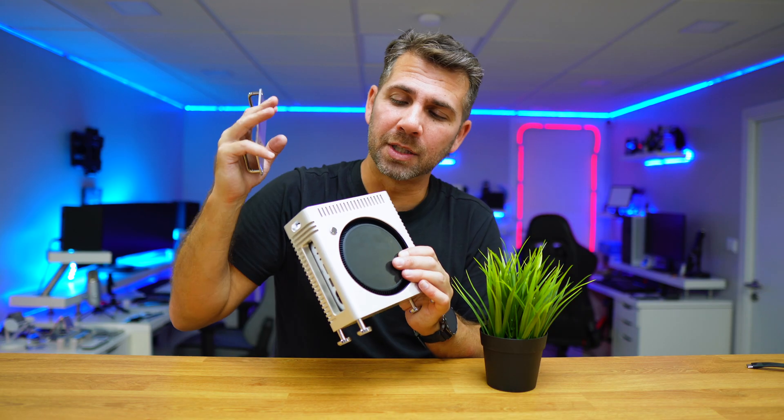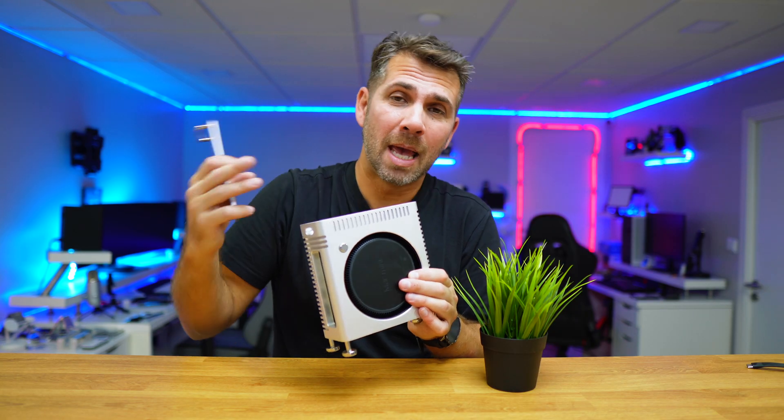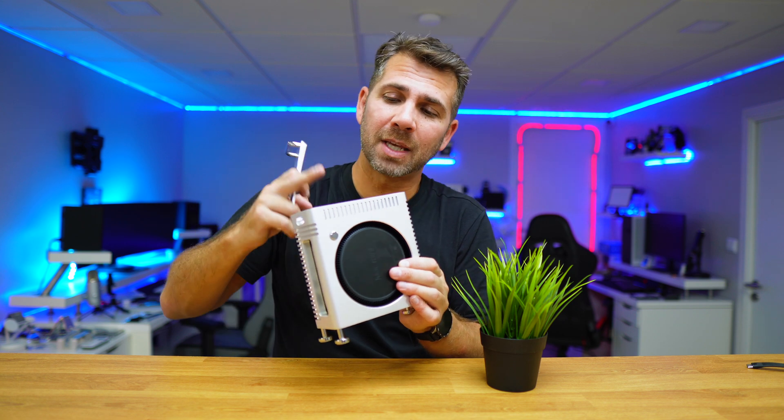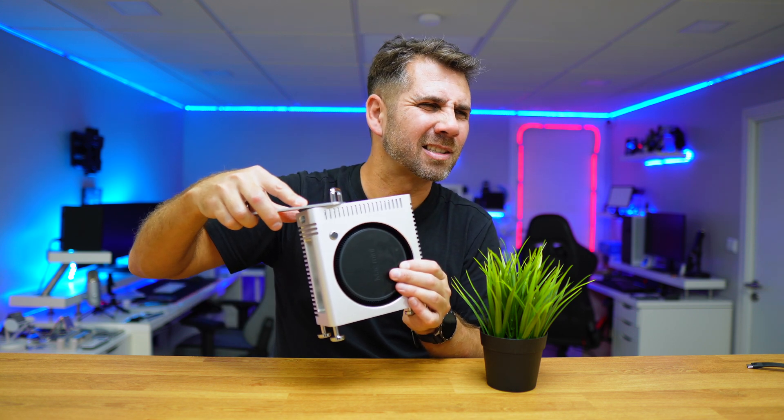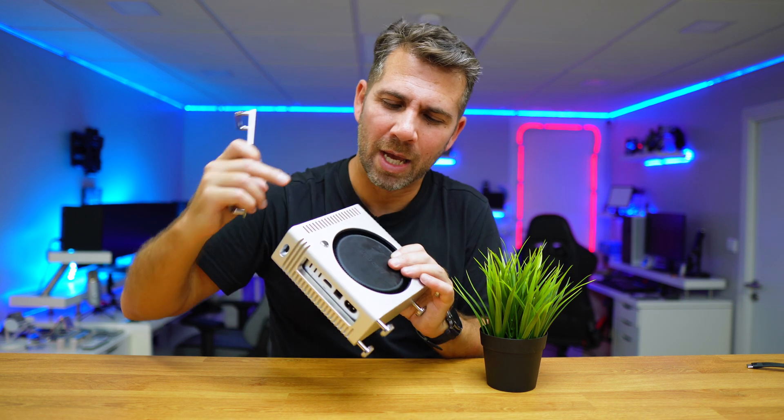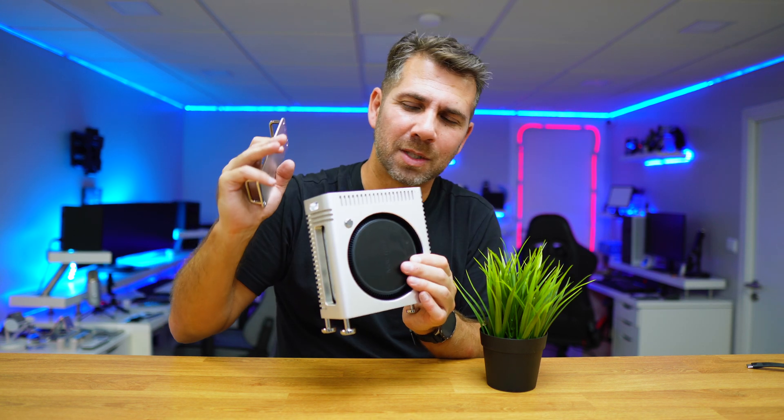This was one of the details that I loved, because the Mac Mini is aluminium, this is aluminium — and I wouldn't want my Mac to get scratched. So this is an awesome detail.